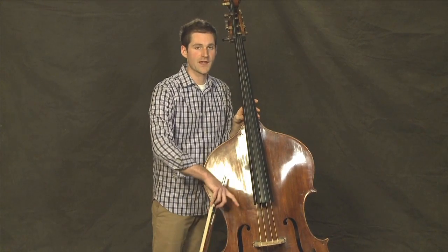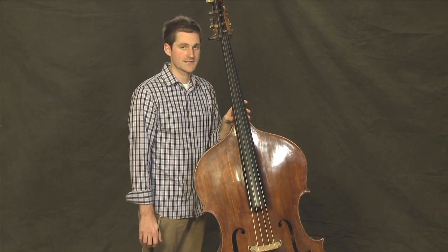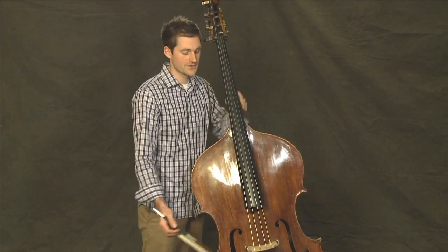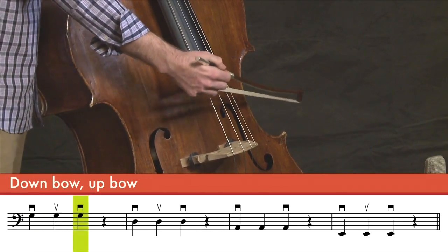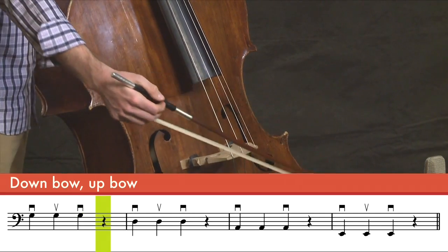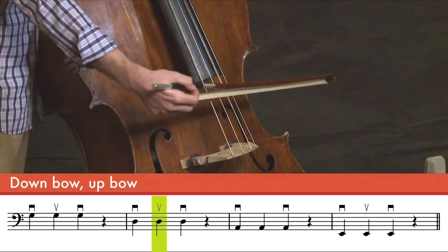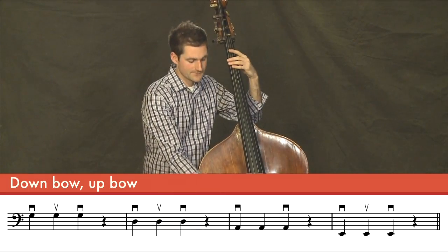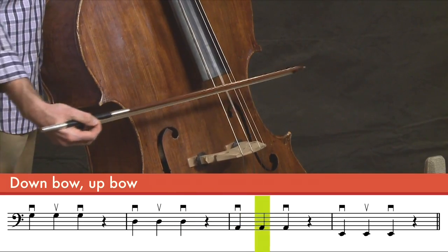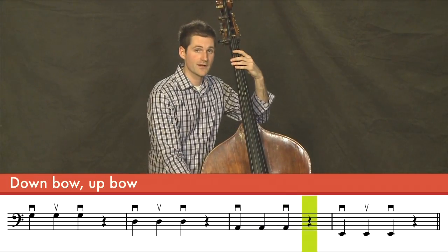Let's try another rhythm using the same pattern. This will be three notes, and then a rest. Starting on the G string. Now on the D string. Now on the A string. And finally on the E string.